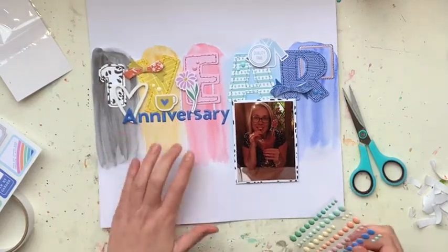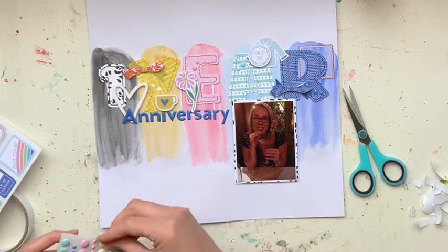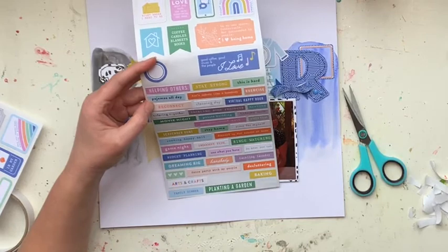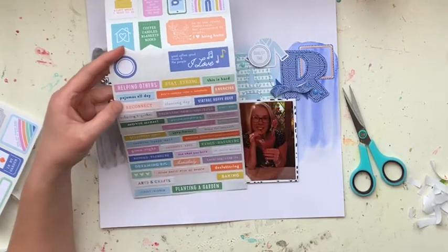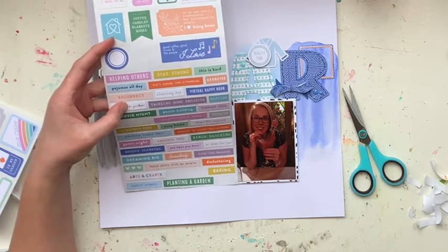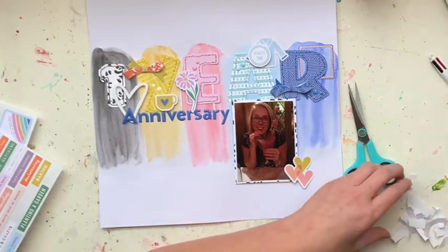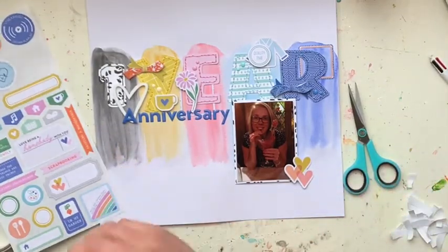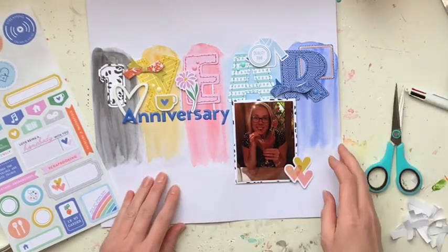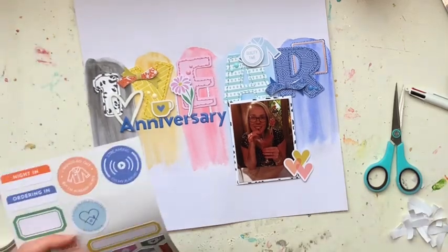I need to grab a different packet of enamel dots from my stash — these were actually from a Kidaholics kit — to get two black dots to put on my number one. I decided that I wanted to put those super cute love hearts down next to me, but it needed a few more layers behind it — it needed something else going on.